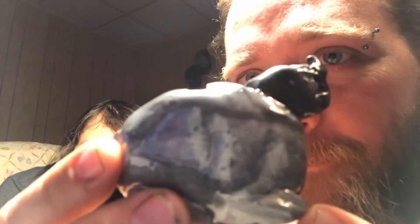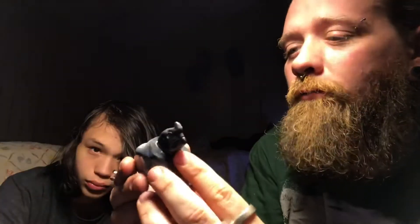David said he made this, so let's show y'all. It's a rhino — it's pretty cool, it's actually a whistle too. David made that in sculpting class, or art class.